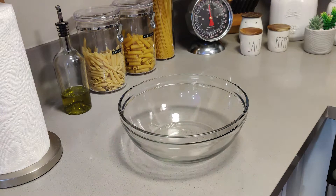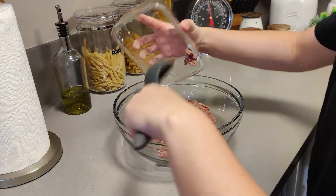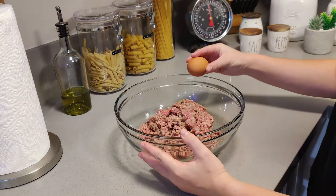The first thing we're going to do is take whatever big bowl you have and we're going to put in the ground beef, the two eggs, a little bit of salt, and the parmesan cheese.